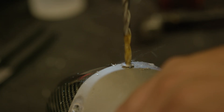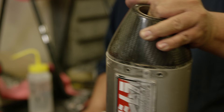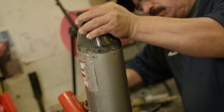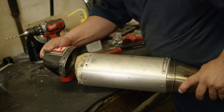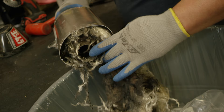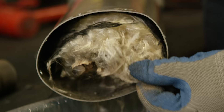Then use a soft mallet to tap the end cap side to side and work it out gently. If it goes too sideways on one side, it'll get stuck and you'll end up denting or scratching the end cap. The last part of disassembly is removing the baffle and pulling the packing out. Put the packing in a plastic bag and tie it up — it's really messy — then get it straight to the trash can and out of your way.